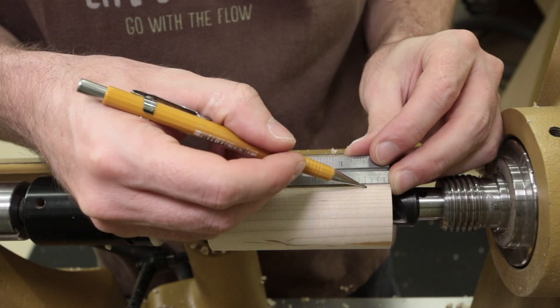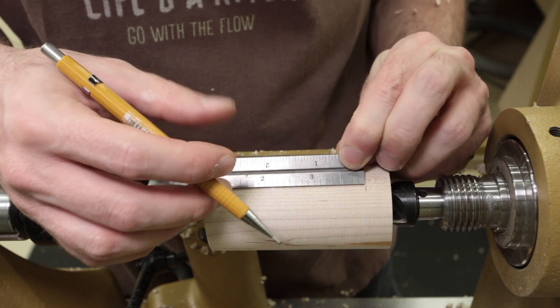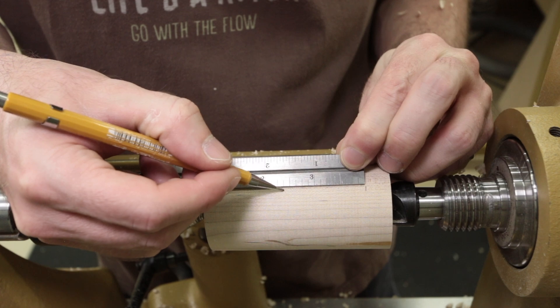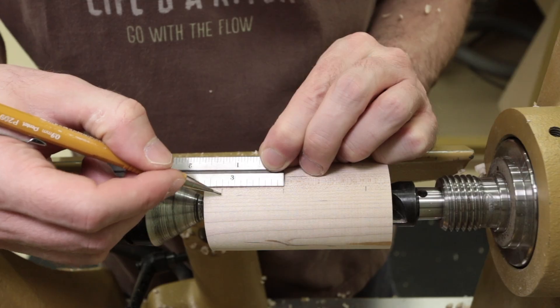The layout of our snowman starts by measuring in one half inch from one end of the blank. From this mark I measure in one and five eighths of an inch, which defines the body of the snowman. From this line we measure in an inch and a quarter to define the head of the snowman.